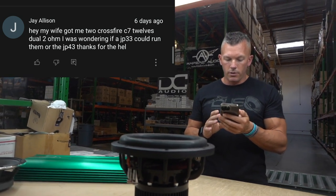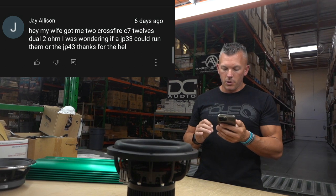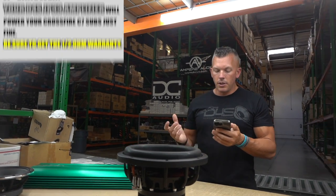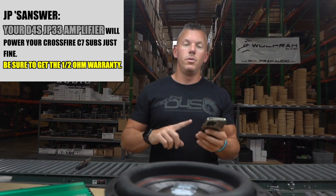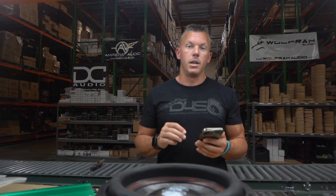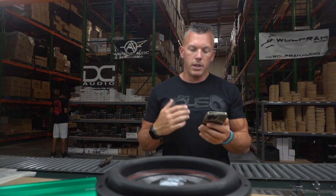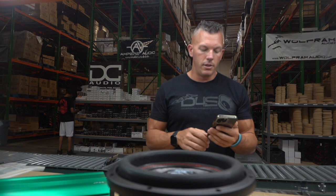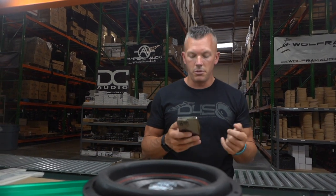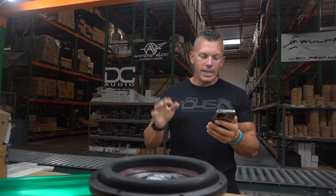Next up, J. Allison says: my wife got me two Crossfire C7 12s, dual 2-ohm — I was wondering if a JP33 would run them or the JP43. The JP33 will definitely run them, but be sure to get the half-ohm warranty because with two dual 2-ohm subs you're going to be wired at half ohm. Make sure your electrical is up to par. Personally, I would go with the JP43 because you get more juice and a little more headroom on the top end.